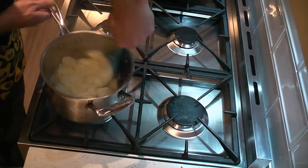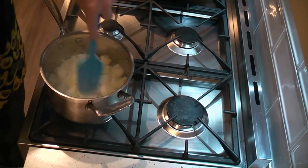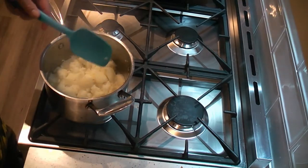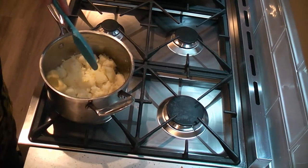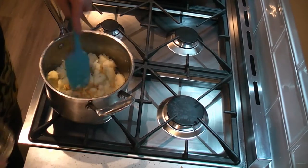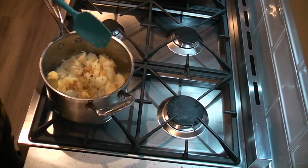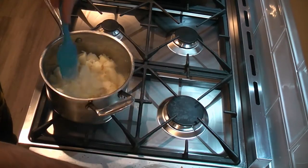Now we're pretty close to where we need to be. There's no water, no moisture in the bottom. So we add two tablespoons of butter and the nicely browned garlic and ginger — we add that in there. And the milk. Now we start mashing.